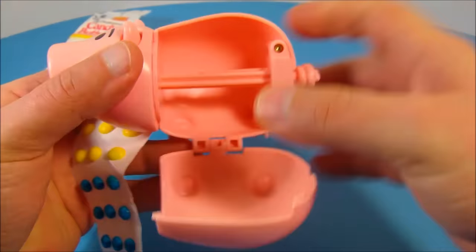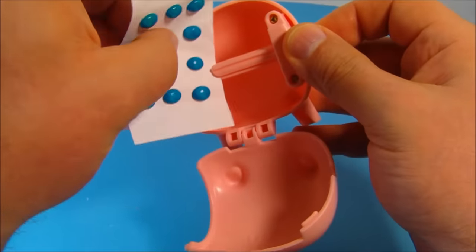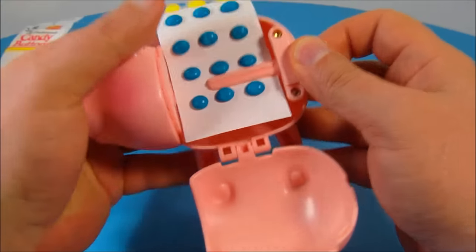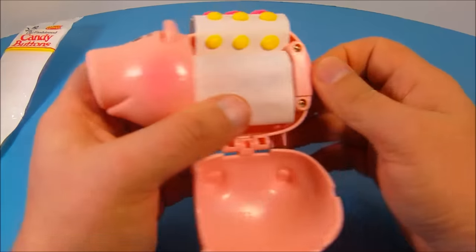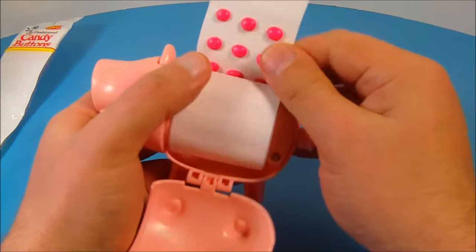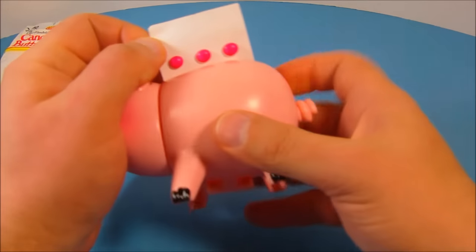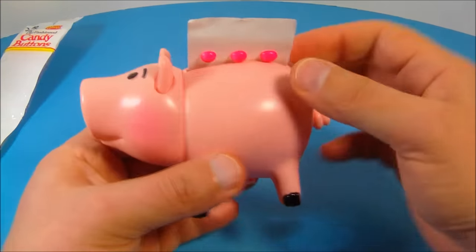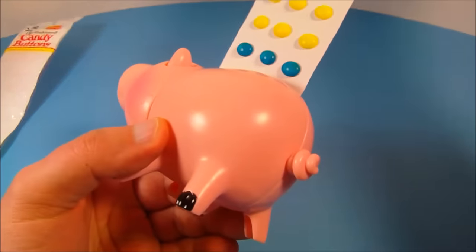I don't recommend eating this candy just because of the age. What you do is you slide this in here just like so and then kind of wind it up. Watch the ears as you're winding — the ears move up and down and the tail spins. You make sure you get that in there just right, close that back up, and then pull this out to dispense your candy. As you're pulling it out the ears will go up and down and the tail spins. Now this I like.